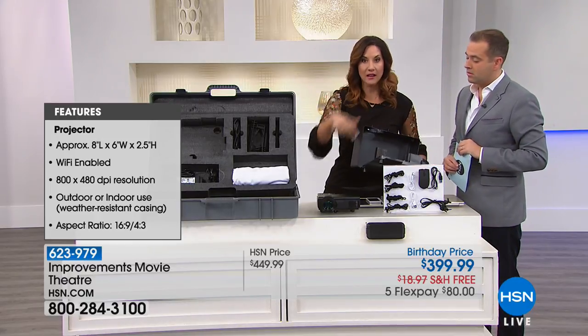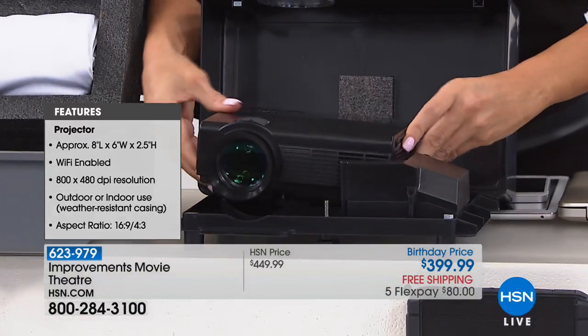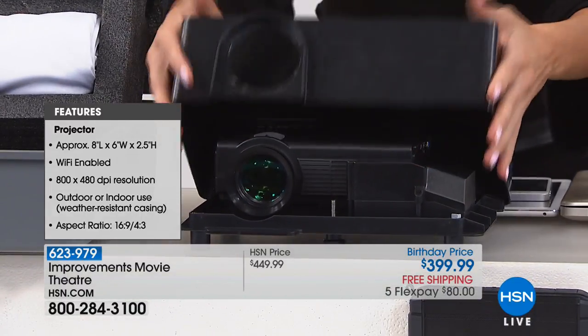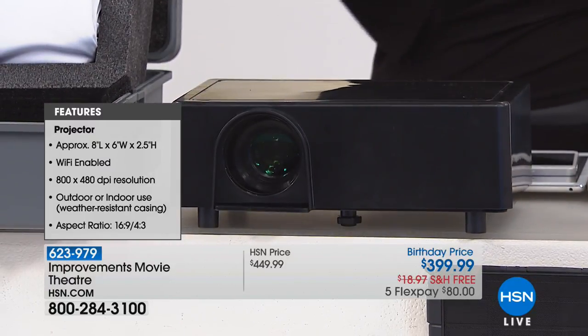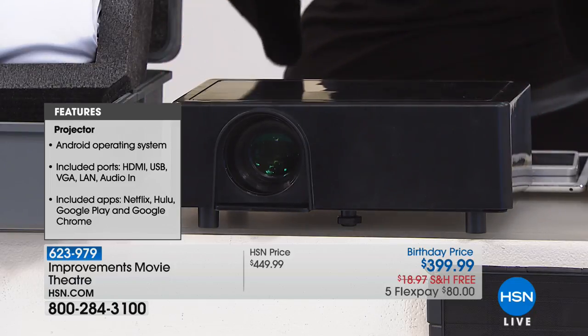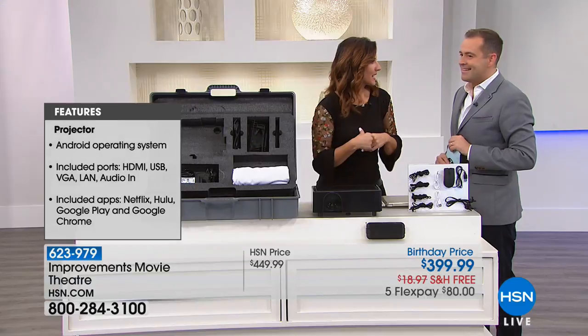Whether you're outside or inside, just keep it in here. You just fit it in there, and just like that it's protected from the elements — indoor, outdoor. So in Florida, I mean, a shower will pop up in a second. You don't have to worry. You can just grab everything and it's still gonna be protected.